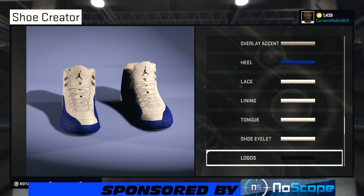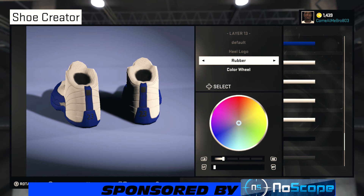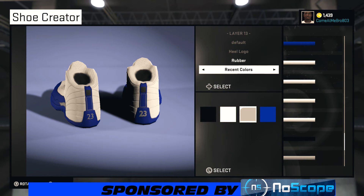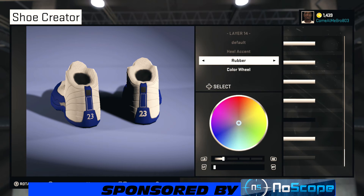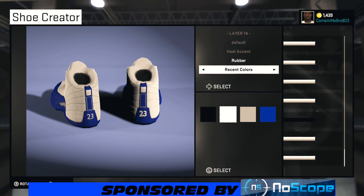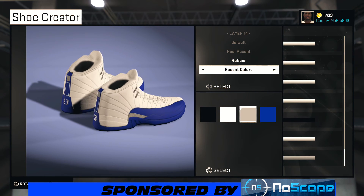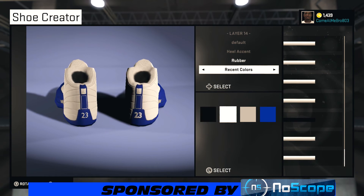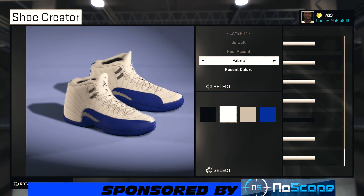For the heel logo, leave it rubber and choose that white. For the heel accent, choose that white on that also. Make it fabric again — you can use whatever material you want, whatever you feel is gonna be better. Now we're finished with the shoe, let's do a quick 360 walk around.